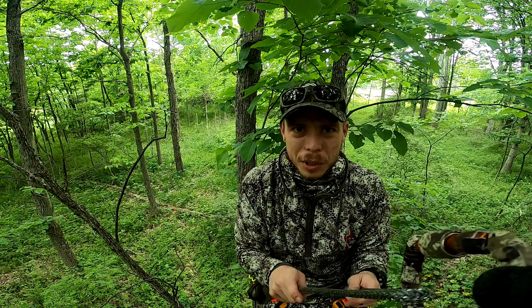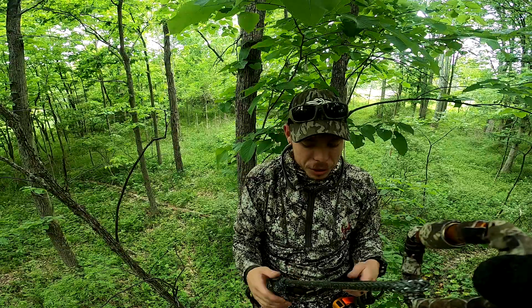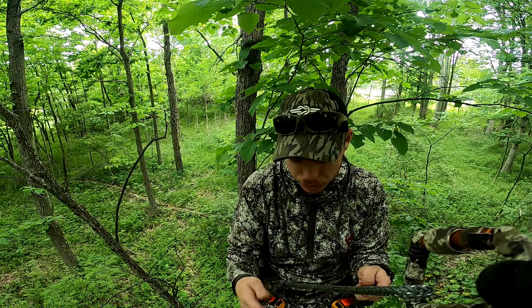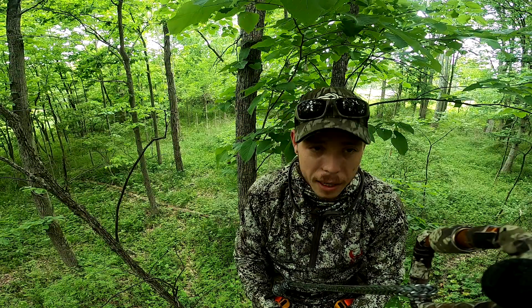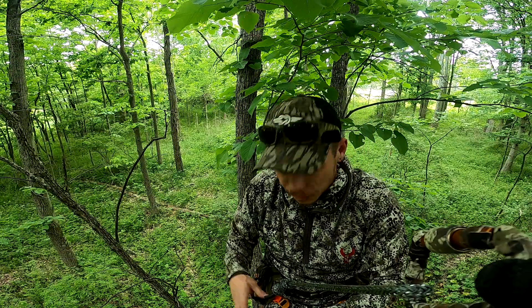Hey, what's going on, welcome back to the channel. This is my first time up at hunting height, and I was sitting up here thinking — what if your bridge fails? I'm pretty sure it's not going to, this stuff is pretty strong, but what if a knot comes out? Of course, always double check all your equipment — make sure your gate is facing you and locked, make sure you've got your stopper knots in place.